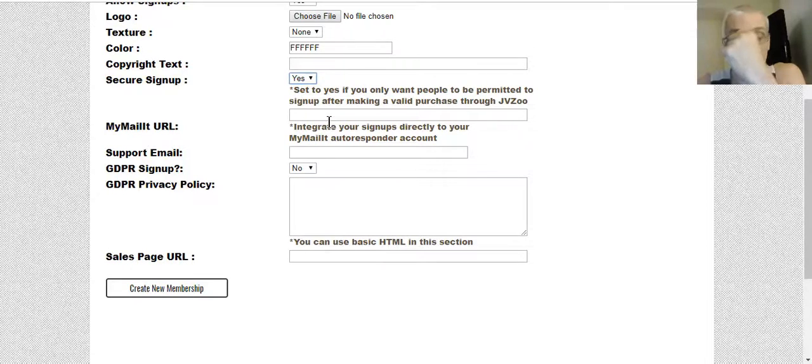If you don't use MyMailIt, no problem. You can download your leads and import them into your chosen autoresponder, whether that be Aweber, GetResponse, TrafficWave, whatever. However, if you want to use MyMailIt, hold on — don't go pick it up right now because I've got a little surprise for you at the end of the video. This allows you to automatically integrate with MyMailIt, and if you use a different autoresponder such as Aweber or GetResponse, you can just download your list of members and import them.